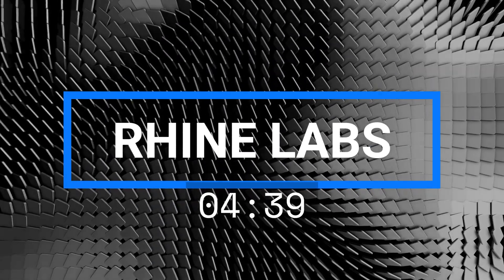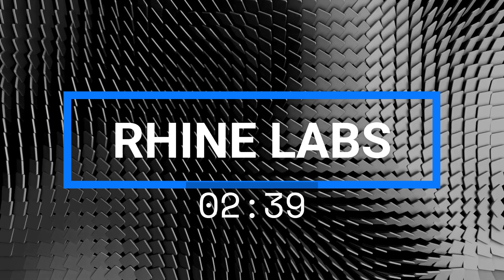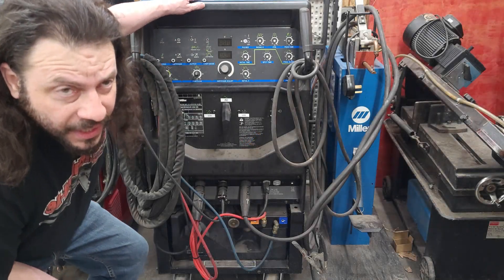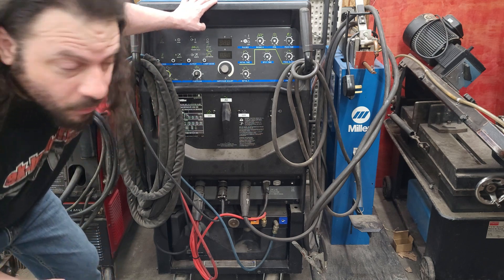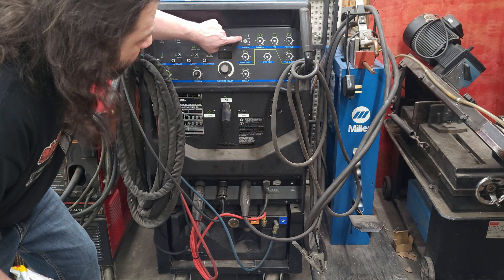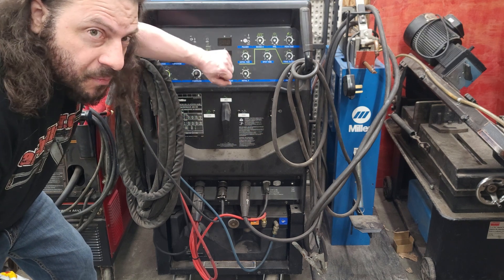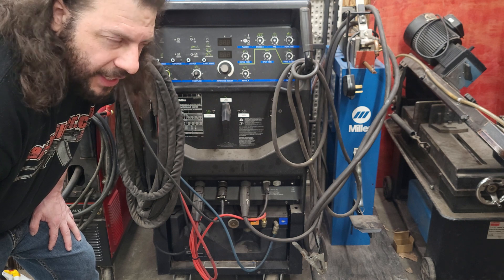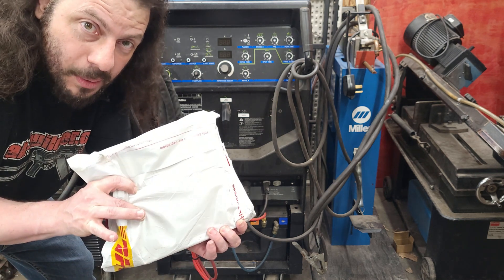Hello YouTube subscribers and future subscribers, please like and subscribe — it helps me in the algorithm. Here we have a Miller 250DX TIG welder. This is a base model; it didn't come with a pulser or a sequencer. I checked with Miller and they wanted way too much money, so how do we stop greed in this world? We make things.